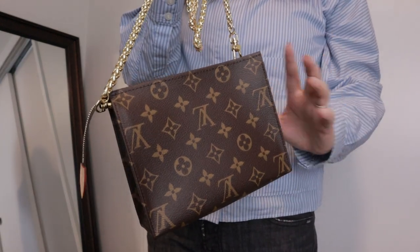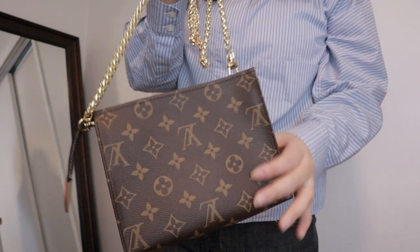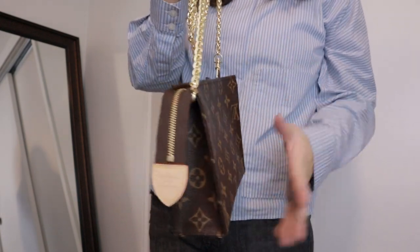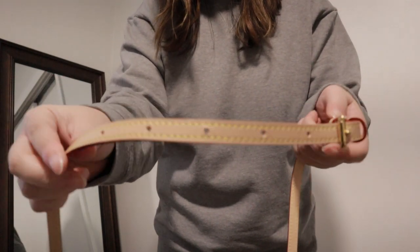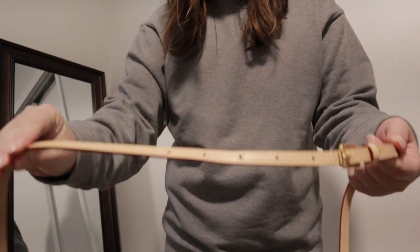The organizer inside fits perfectly and it doesn't move, so you don't have to worry about getting things out or putting things in — it's very tight. This strap can be adjusted which is really nice. I will leave the links in the description box.